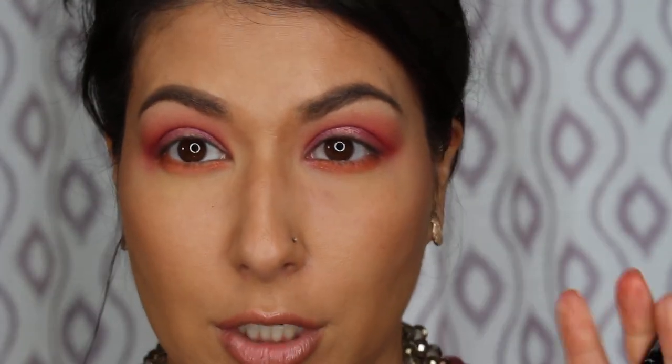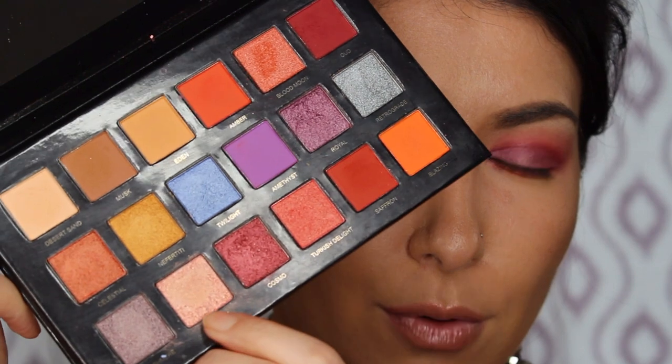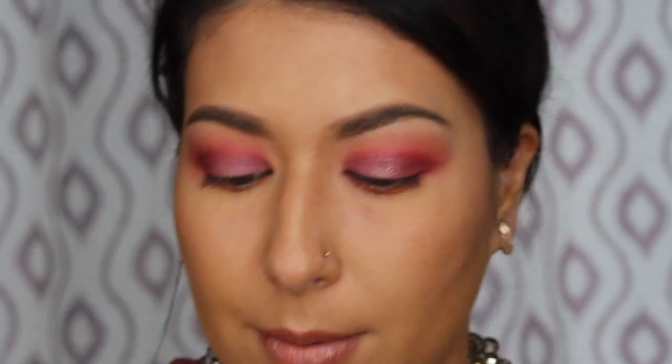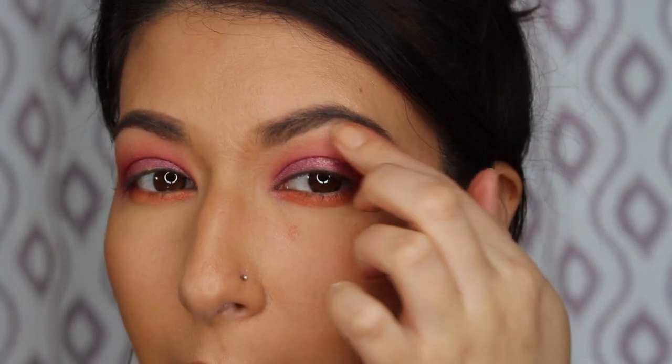I'm going to try taking a little bit of angelic — the light shade that's supposed to be a duochrome — with my finger and going under the brow bone to see if we can get a little bit of color. Getting a touch there, not a ton. Doing a little bit on the inner corner as well. You can barely see it, but that's pretty much it. I'm going to go apply my mascara, liner, and lashes off camera and I'll be right back.